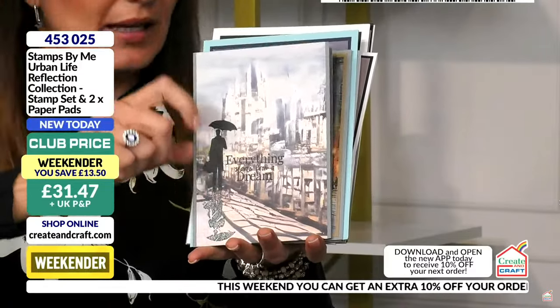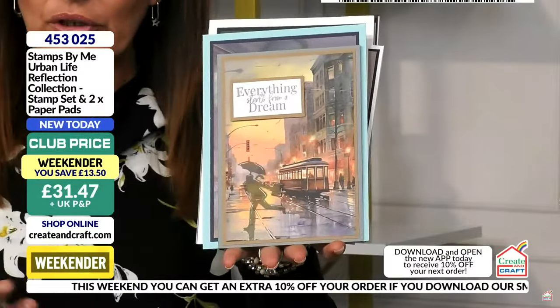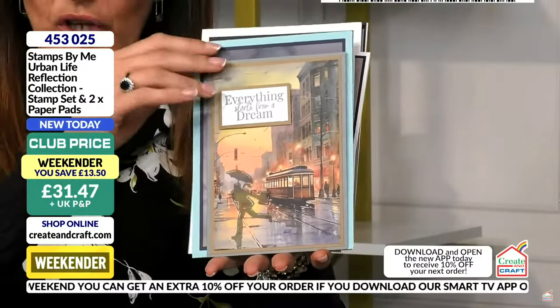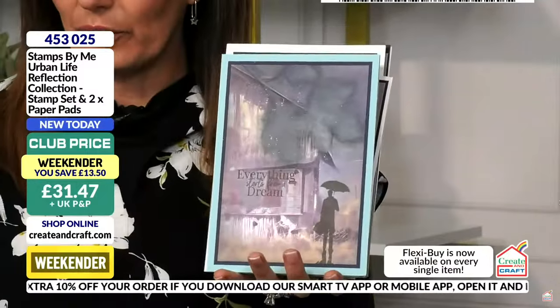Honestly, I would buy framed art like this — it's the art I want to put straight on my wall. Sparkling ink — look at this one, he's running for his tram, or he's just got off the tram, it's chucking it down. I love any cards that tell a story.